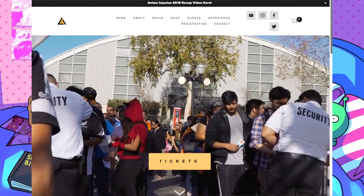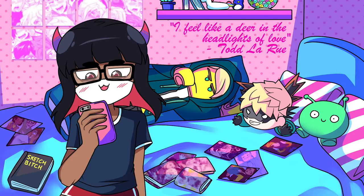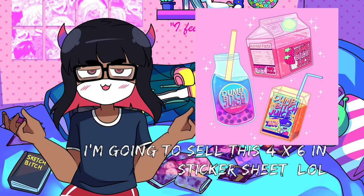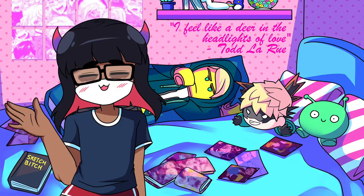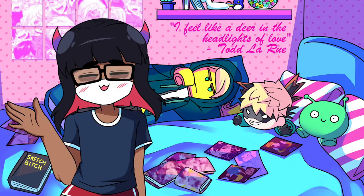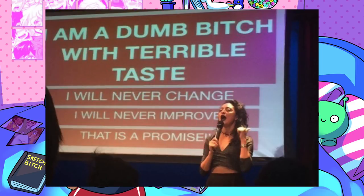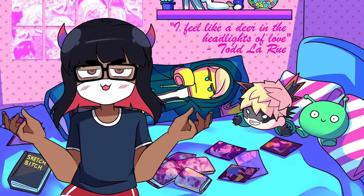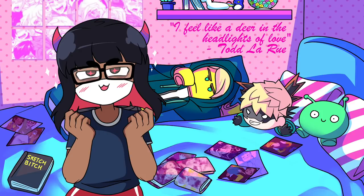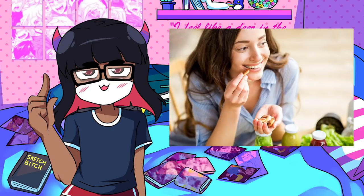Lastly, I am going to be attending Anime Impulse 2019, where I'll be tabling for the first time alongside my sister's friend Pew. Together we're going to be selling some charms and prints, so if you go to Anime Impulse, I hope you stop by our booth. If you end up meeting me in person, I'm sorry if I'm really awkward and sweaty — catch this little greasy gremlin at Anime Impulse January 19th through the 20th, sipping that dumb bitch juice. I hope you enjoyed this video, and remember to crush those nuts before you eat them.